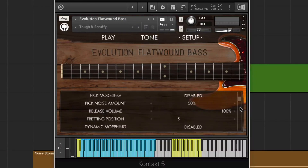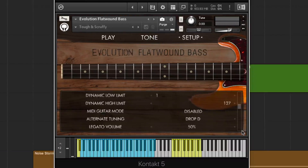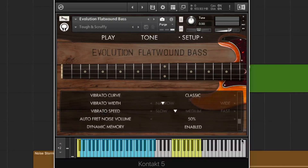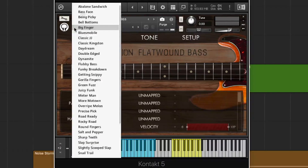We've got our setup where we can adjust some more fine-tuning parameters like the pick noise, release positions, dynamic morphing, and dynamic curve. We can adjust the capo position and the legato volume. It looks like they've made some improvements from the Evolution Texas Twang to allow for even more customizable options, which is exciting. I'm going to open up some of their snapshots so you can see our options — there are quite a few, it even scrolls down a little bit.